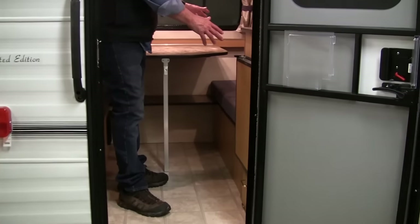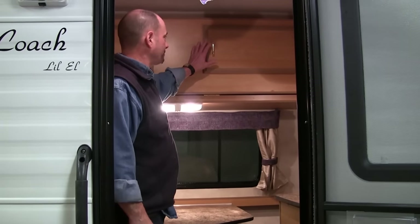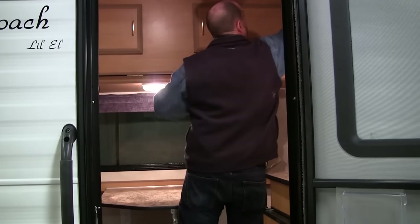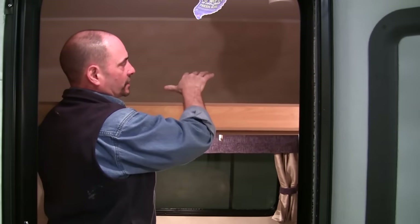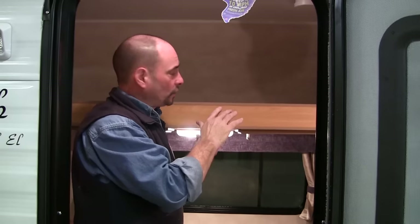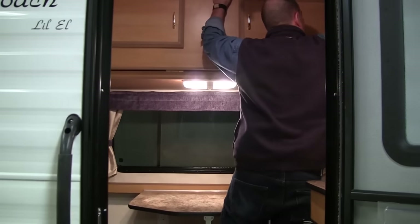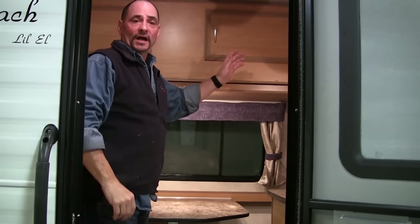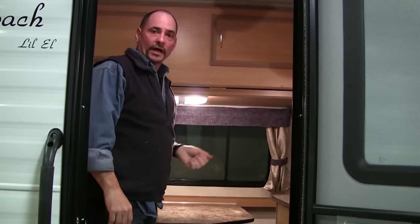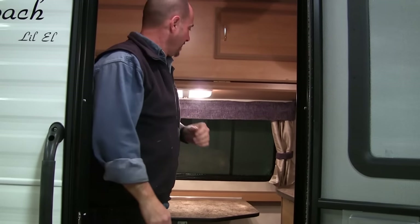On the inside, the dinette converts into a bed that's 48 inches wide by six feet three inches in length, so it'll sleep a couple of people down below. You've got the overhead bunk that we do in all our coaches — it swings down so you can sleep an adult up there, or a couple of kids. We rate the bunk for 200 pounds of sleeping capacity. When my kids were little, we used to sleep an 11-year-old and a nine-year-old up on the bunk — you just had to have their heads at opposite sides so they could get along.